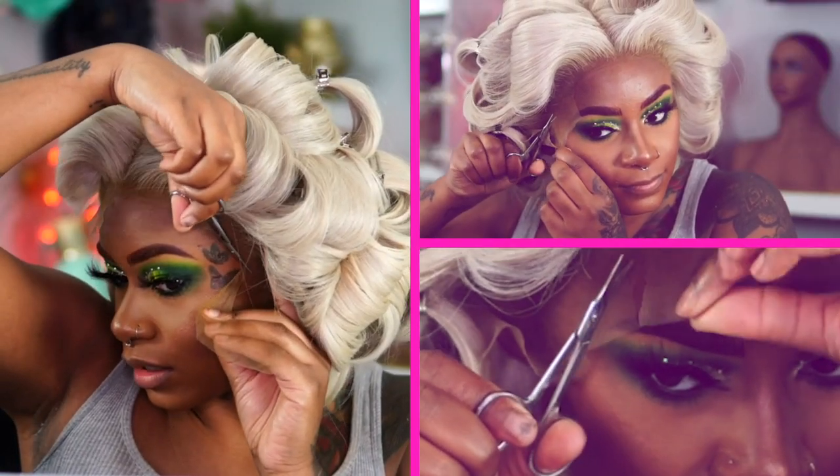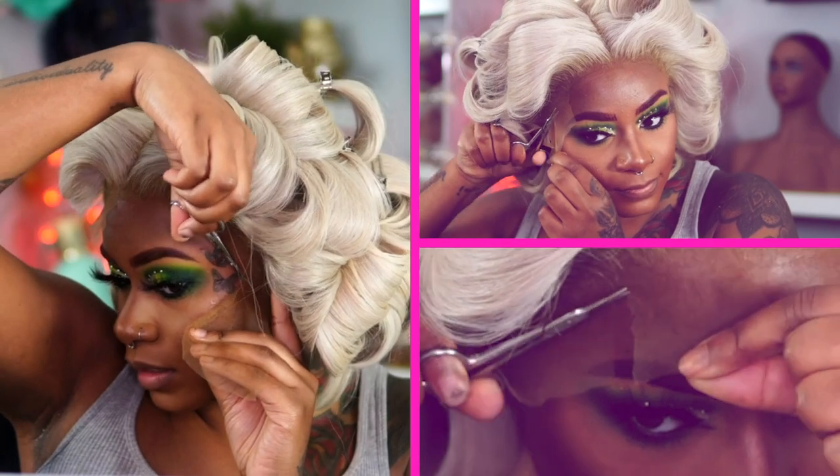I'm going to continue to cut. This lace is where? Where is this lace? And we didn't even glue it down yet.